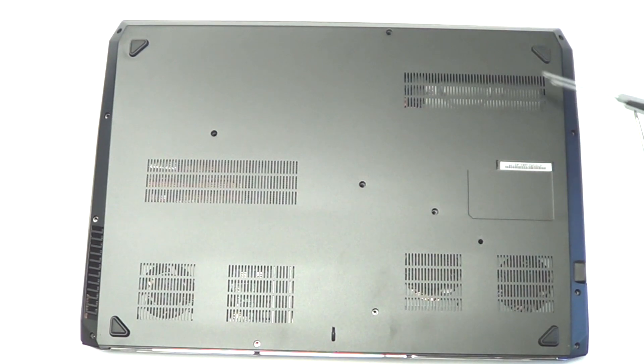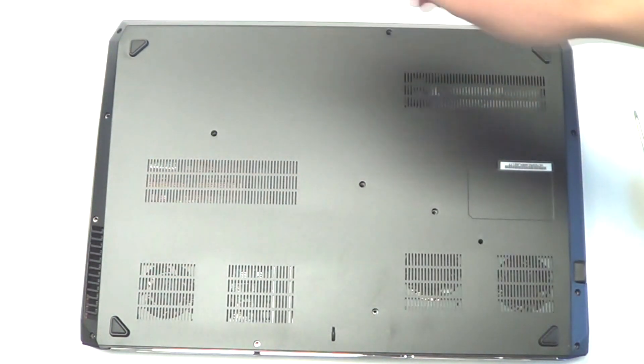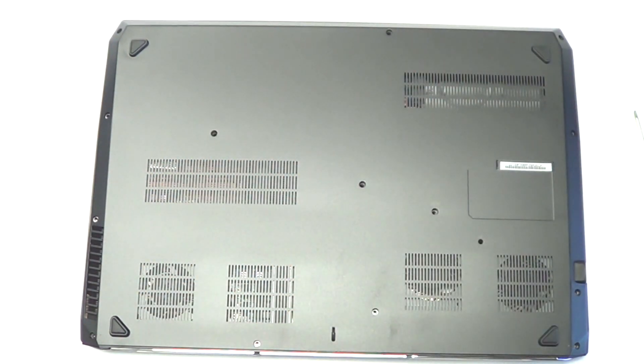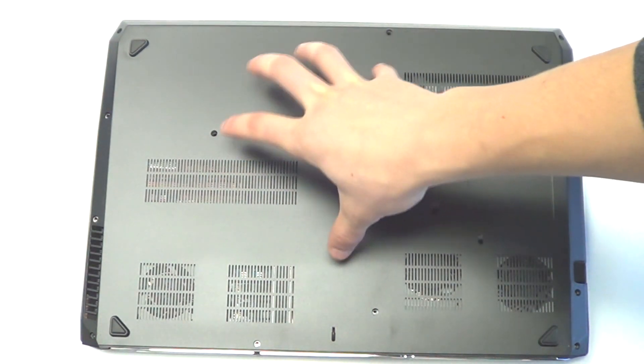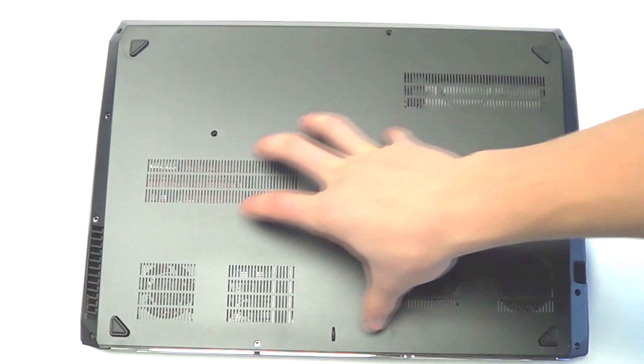One, two, three, four, five, six, seven, eight, nine, ten, eleven, twelve, thirteen, fourteen screws. But the advantage of having all the screws in the bottom is one really nice, light, very strong aluminum bottom case. Very high quality feel to it. Just a very high quality system.